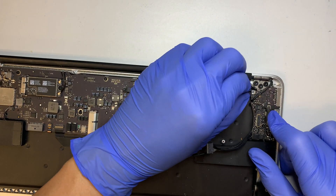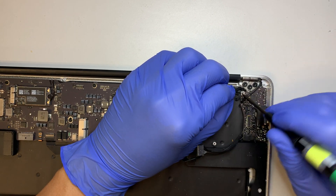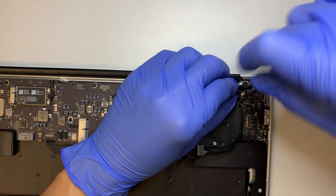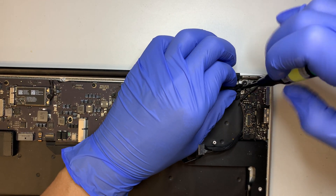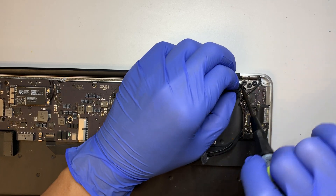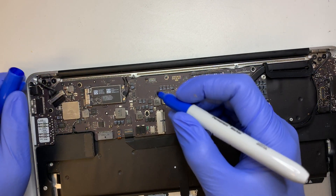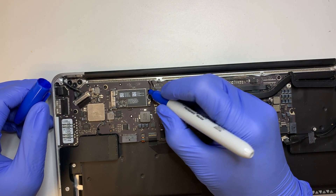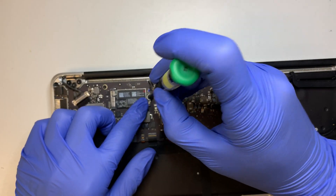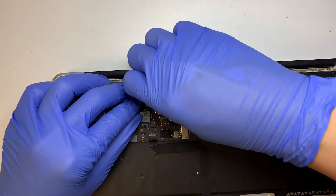There is one more screw hidden right underneath the Wi-Fi cable. I'll push the Wi-Fi cable away to get to that screw. I'll make a little marker here — this blue dot marks the Wi-Fi connector. Then go ahead and remove that screw and disconnect the Wi-Fi. To disconnect, it's just like a Lego — it snaps on — so once you tilt it, it will just come right out.